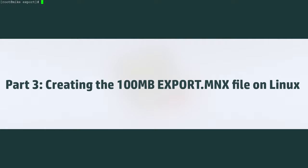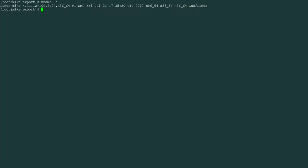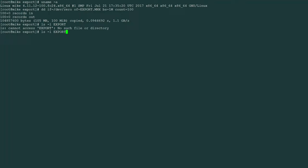On a modern Debian-based Linux system — no extra tools needed, everything comes by default — we first create a 100-megabyte file using dd, writing zeros to a file called EXPORT.MNX with a block size of 1 megabyte and a count of 100. The resulting file is approximately 100 megabytes of zeros; due to file system overhead it will be just under 100 megabytes in the end.